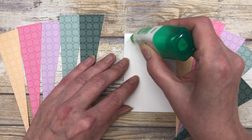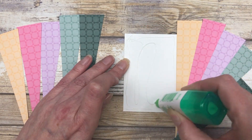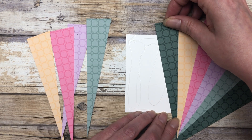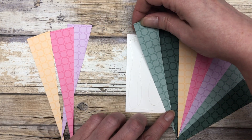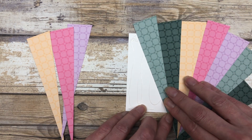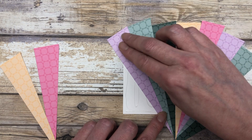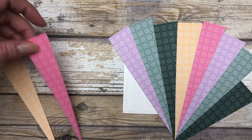Now we're going to do the same thing on this other side. We'll just add some glue, and this time we'll start with this piece. That's why I want you to lay all the pieces out first — so that you know what direction they go in. As you're laying the pieces, just make sure that you're covering this entire white piece of cardstock.